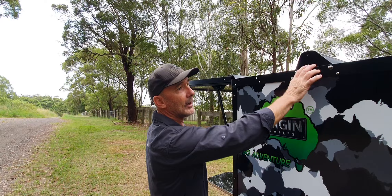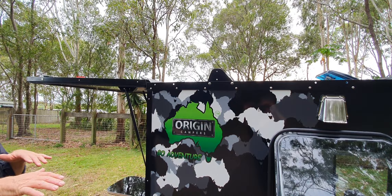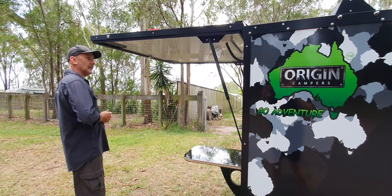We've got a two bar roof rack on this one, which is the standard setup. You can put four or three bars depending on what you're going to put up there. If you put a solar panel up there you might want to pop another roof bar in to bridge the gap. Fully insulated ceilings - we always have fully insulated ceilings on these.